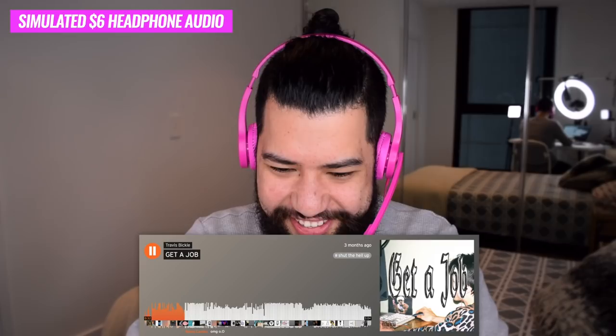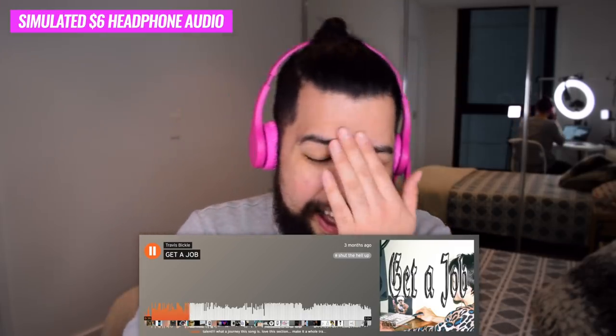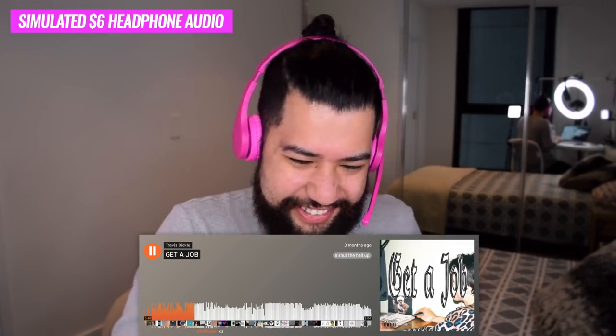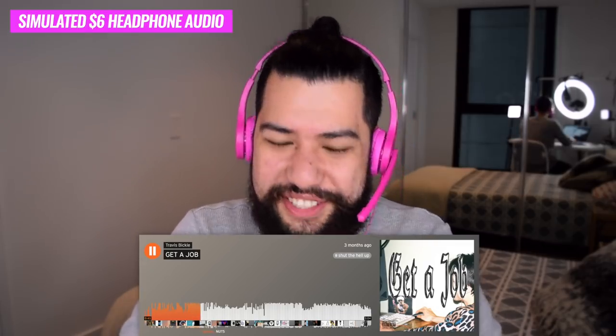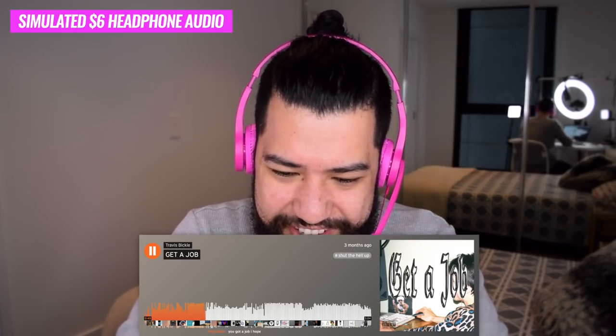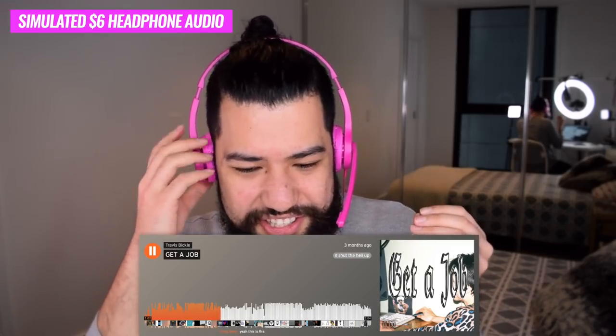I just want to get a rough idea of how everything sounds. I know this is going to be really weird because you guys can just hear the normal music - you can't hear what this sounds like. Maybe I'll edit the audio to make it sound similar to what these headphones sound like. Oh no - these are terrible. I was not expecting it to sound this bad. I mean they were $6 but I still thought it would be better than this. Everything sounds really weird - it's very left side dominant, I can't really hear the right side.